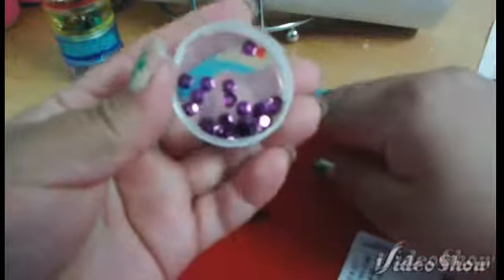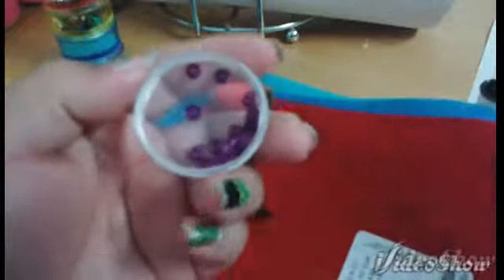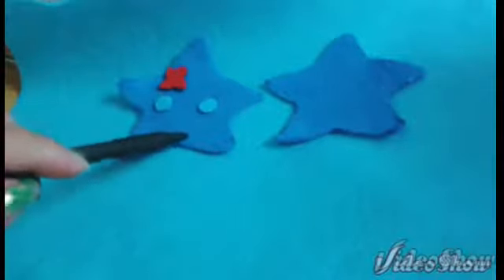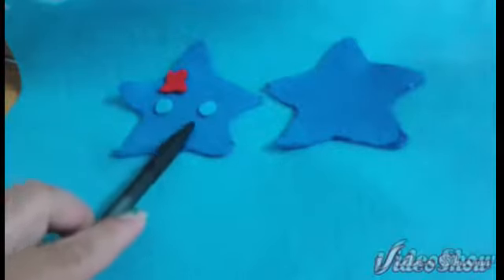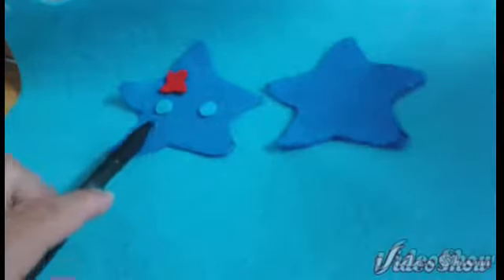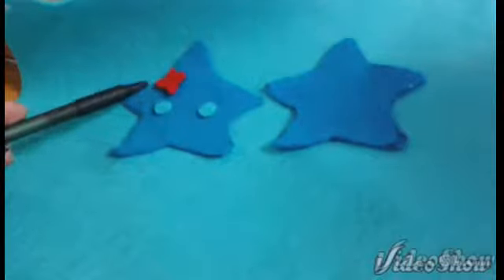This is optional but I will be adding on these embellishments to make the starfish look a little more realistic. Once you have cut out and drawn your template you will need to cut out two body pieces for the starfish body, two circles for the eyes and one red flower out of felt for the top of the head.